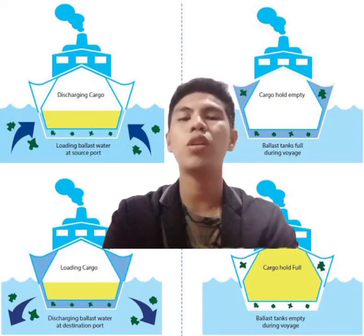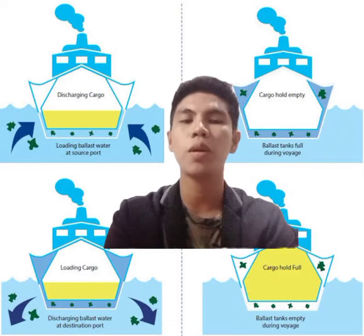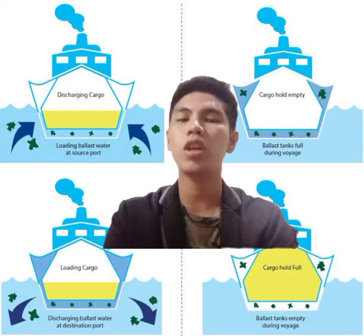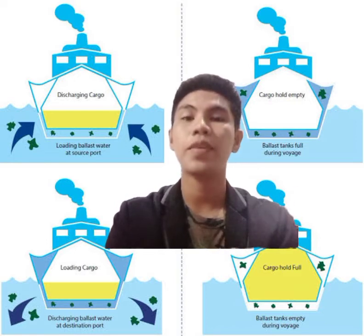These solid ballasts were loaded and unloaded once the cargo loading or discharge operation was finished. This method helped to a certain extent to maintain the stability of the ship and its seaworthiness.